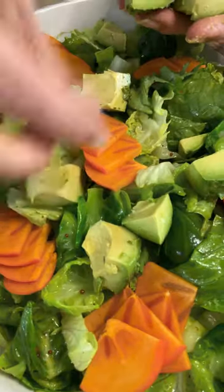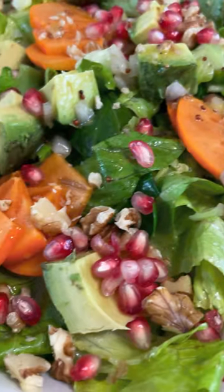Then make it festive with fuyu persimmon, avocado, walnuts, pomegranate seeds, and drizzle a little bit more dressing. It's gorgeous, crunchy, juicy, and perfect for Thanksgiving. Recipe in the caption.